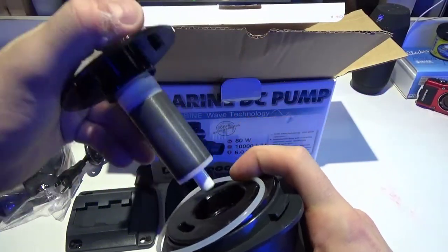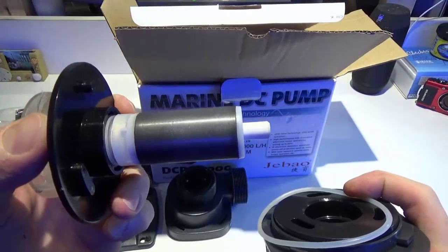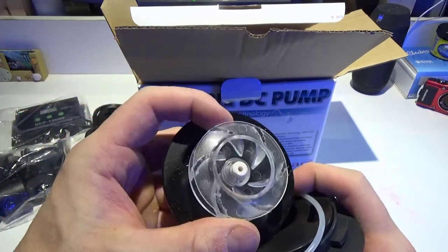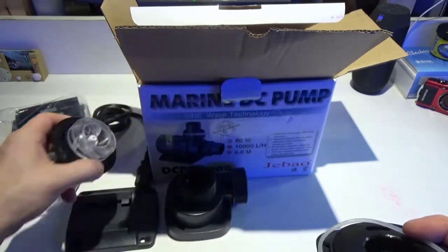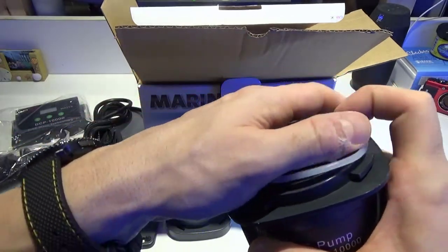It also has an upgraded ceramic bearing shaft for longer use and less wear. Very cool — let's see if there's anything else in the box.